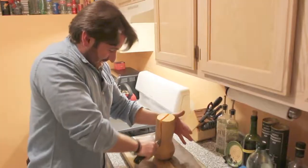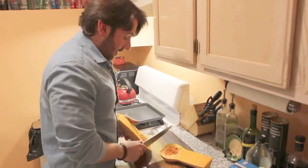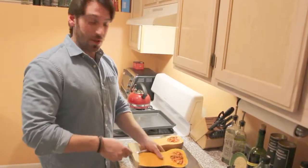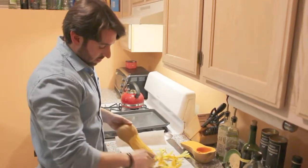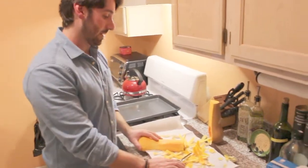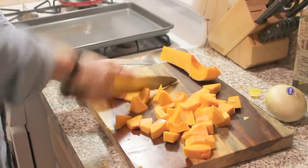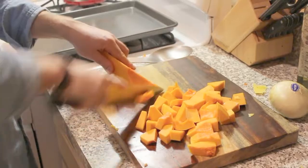Once you half the squash, take a spoon or something else, scoop out all the seeds, throw them in the garbage, and then start to peel it. Once you're done with that peeling nightmare and you take all the seeds out, just cube it. Try and make all the pieces the same size so it cooks evenly.